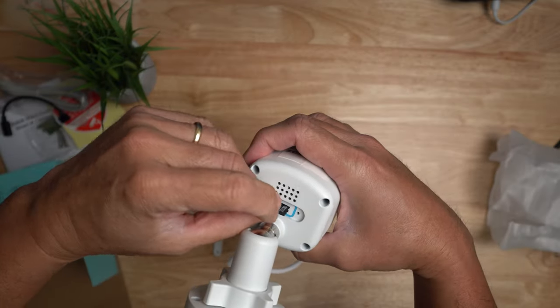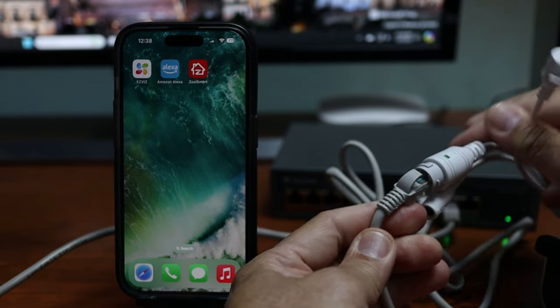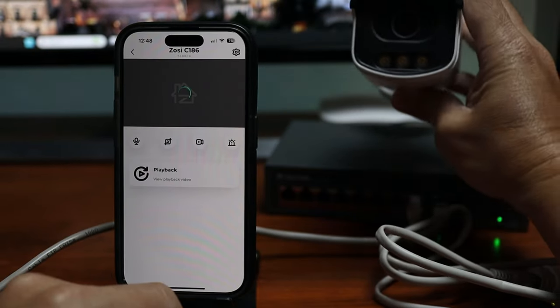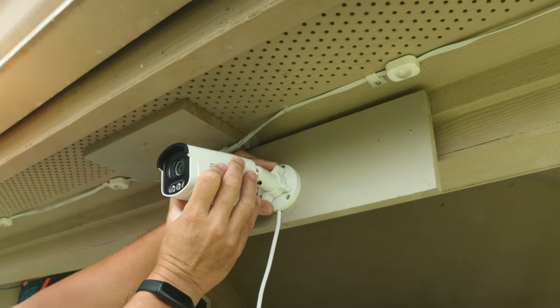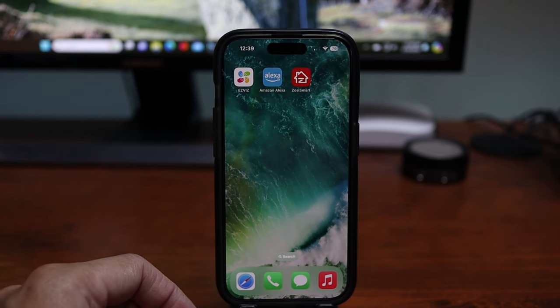To set up, I'll insert a micro SD card first, then plug the camera into my POE switch. Open up the Zosie app, click the plus sign, scan the QR code on the bottom of the camera, and wait until it is added. To install, screw in the camera with the three included screws — you can easily adjust the position and tighten the collar to secure it in place.